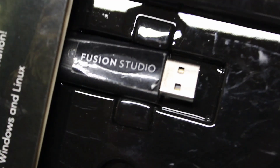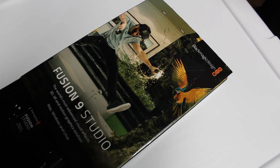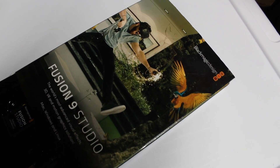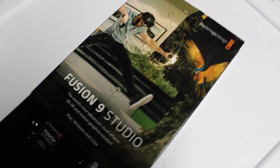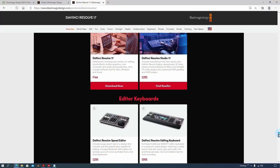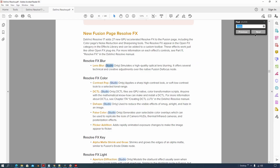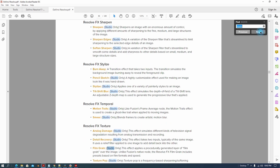Now I already have Resolve Studio — really I have Fusion Studio which has allowed me to get Resolve working as well. Blackmagic was kind enough to do that, but I do worry that someday this little dongle won't work anymore for Resolve and it's just going to work for Fusion. So some things to think about for this free offer for Resolve 17 Studio.